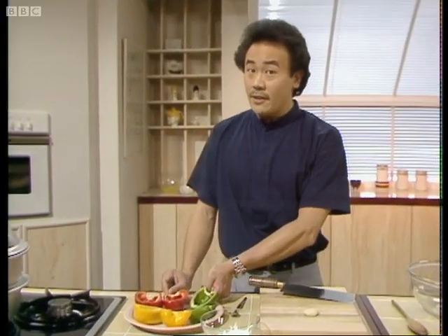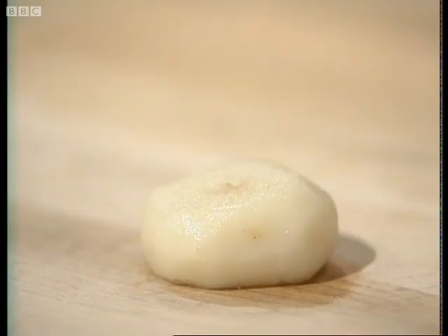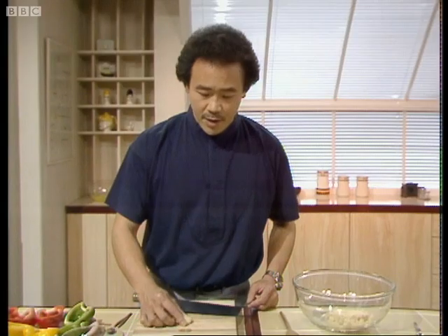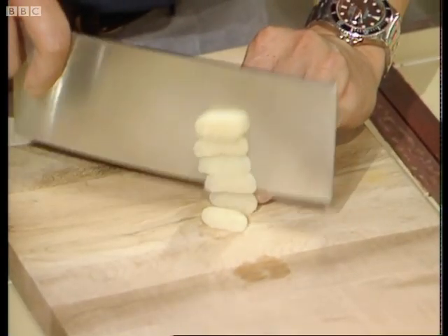What you need to do next is make the stuffing. The stuffing requires some water chestnut, which comes in a tin and looks like this. It has a nice sweet taste and a crispy texture, and I need to cut it up very finely.